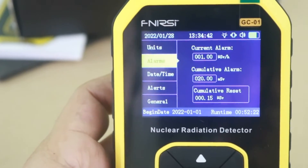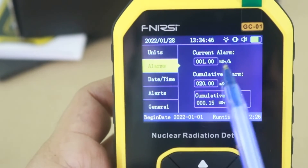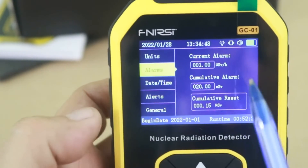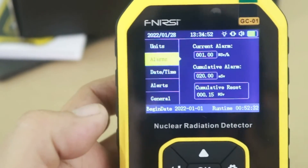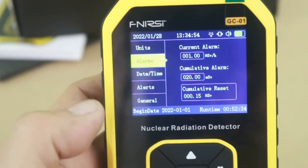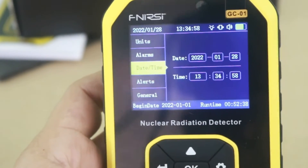Next item is the alarm settings — you can see here it is at one microsievert per hour, you can change it of course. The cumulative alarm and also to reset the alarms. Next, you can change the time and date.